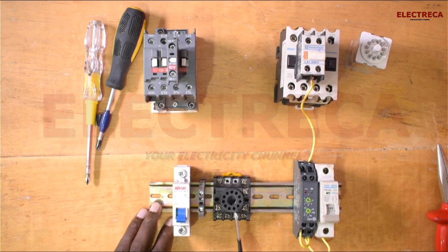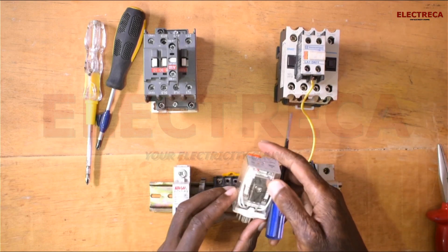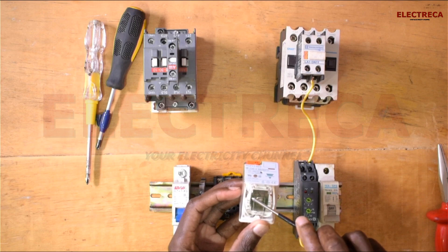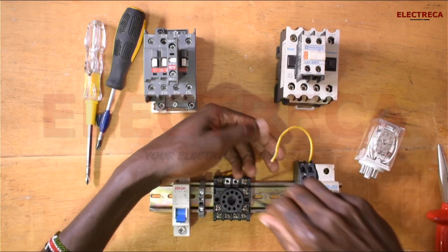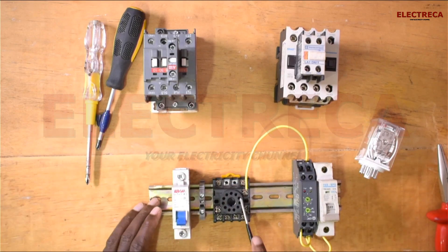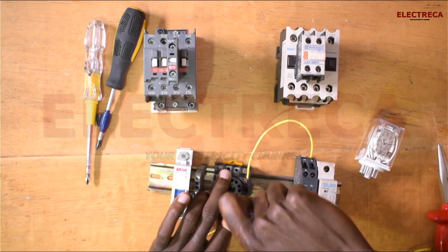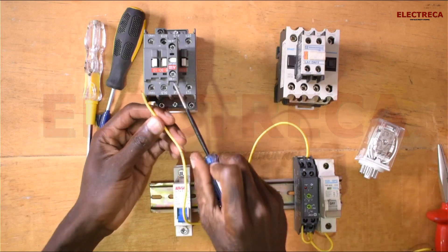Now in the relay here, we need to connect it through the normally closed of this relay. When we look at our drawing, we can see that number 1 and number 4 are closed. So we want to use number 1 and number 4. You can see number 1 and number 4 are normally closed, so they will pass through the current. Now let's go through the main contactor.